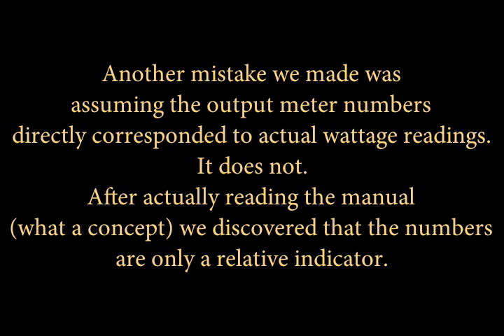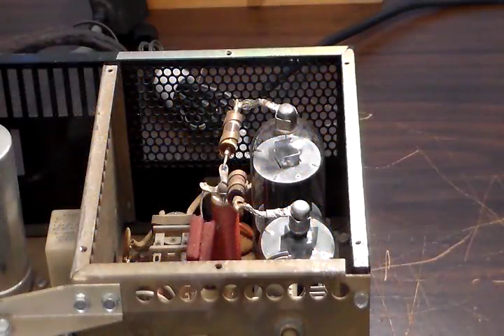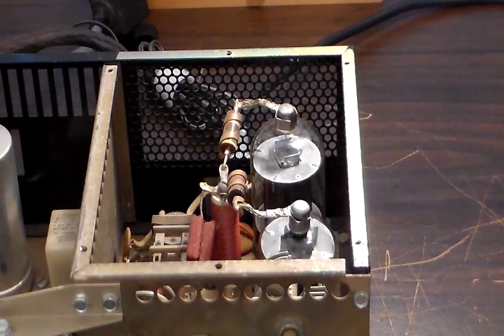It goes to show you that it's always something. Here's the story so far: when we left, we thought we had a problem with the meter, and it turned out that we didn't. It just wasn't putting out enough power to show any output on the rig's meter. We do need to calibrate that meter, however, which I'll get into later.